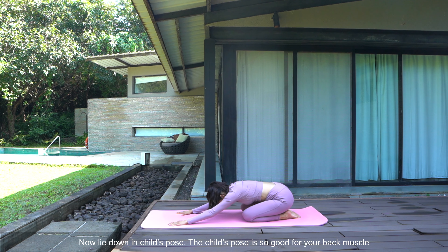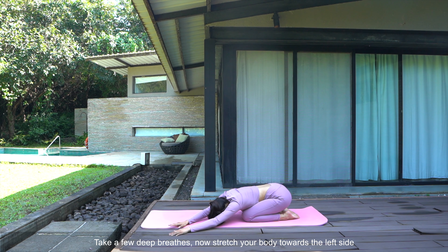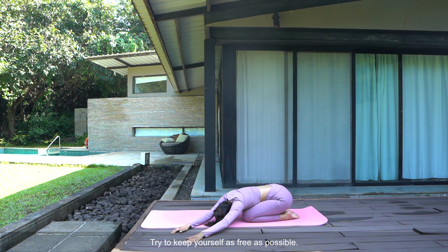Now lie down in child's pose. The child's pose is so good for your back muscles. Stay in the present moment and think about all the good things happening around you. Take a few deep breaths. Now slowly stretch your body towards the left side, and try to keep yourself as free as possible.